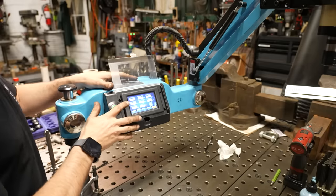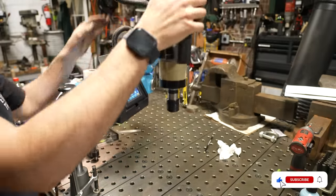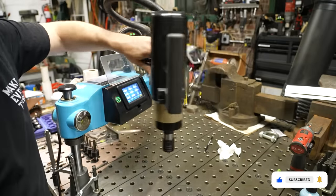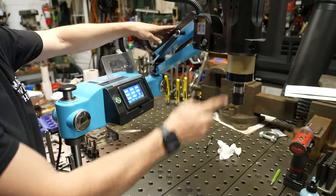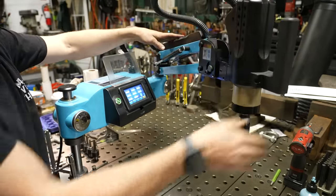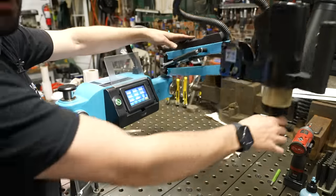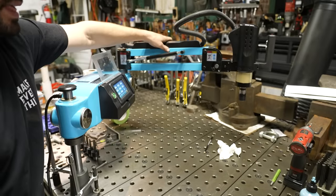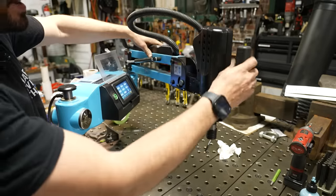This is a digitally controlled servo motor system. You've got the tapping arm on a gas strut arm so it can move around the table. The reason it's on this arm is the head always stays perpendicular to the table — parallel to the column — so no matter where I go on the table, I can actually tap and drill anywhere without having to move the part.